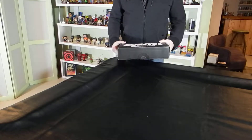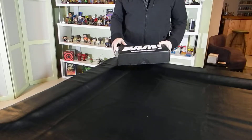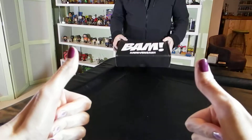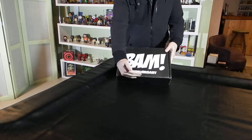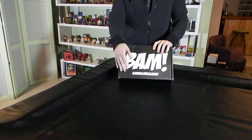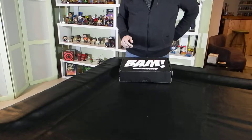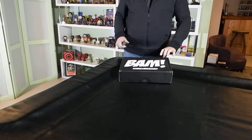Welcome to another Basement Unboxing. This is an unboxing of the BAM Box for January 2017. It is the BAM Box One Year Anniversary. We didn't start from the very beginning, but it's been one year for BAM Box.